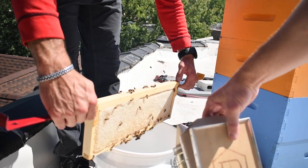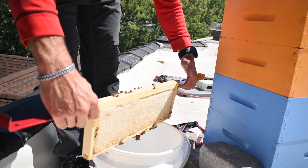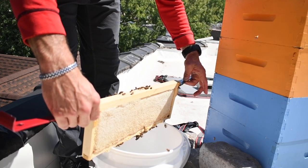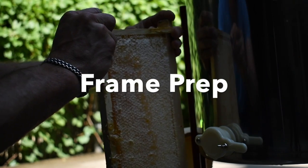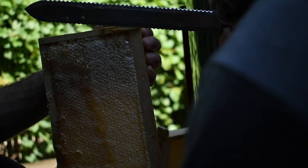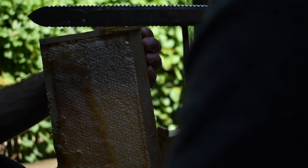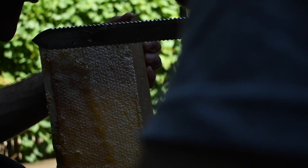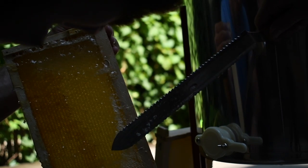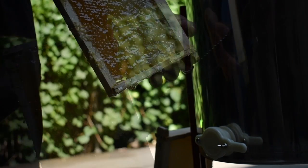We eventually used a brush to force them off the frame near the hive entrance and then ran off with the frames as quickly as we could, so to speak. Once we had the frames in hand and the centrifuge set up, we prepped the frames for centrifuge treatment by slicing off the caps. We heated a large knife with hot water and then carefully shaved the cappings off.